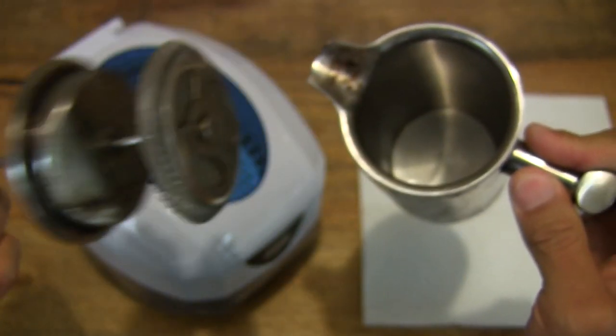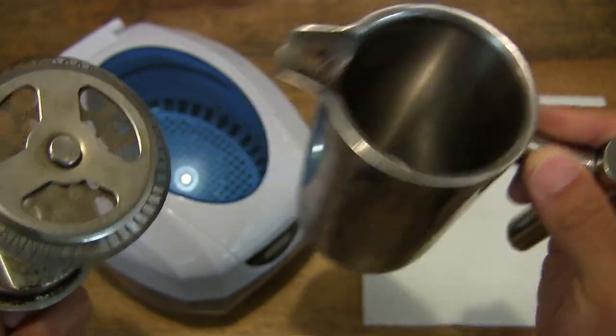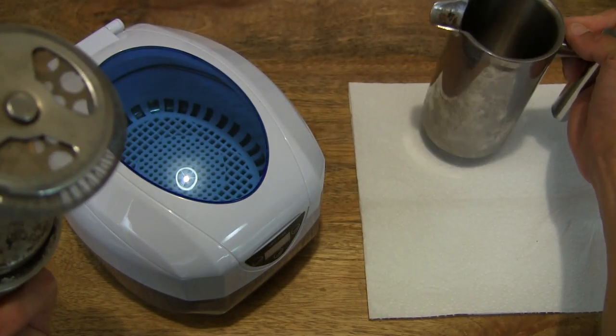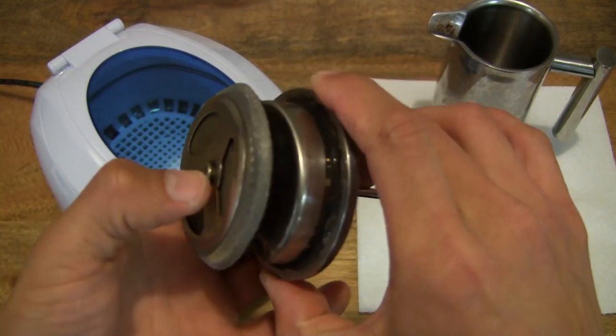However, it's been rinsed out, not washed but rinsed out, so you can see the inside is nice and shiny and clean. However, this will not fit in the GT-Sonic 750ml ultrasonic cleaner, so we're just going to have to ultrasonic clean the plunger assembly.